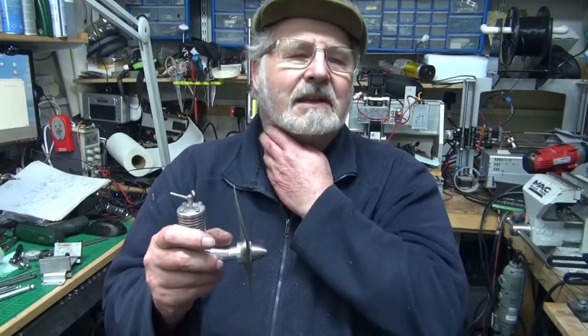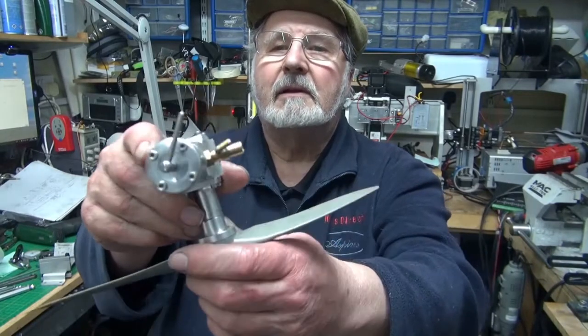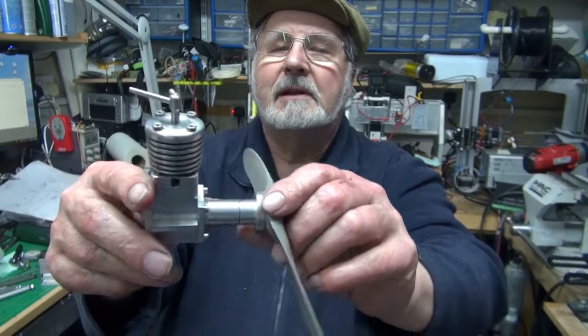Anyway, I think that's all the exciting bits that happened. It's all gone together now, it looks quite tidy and runs.